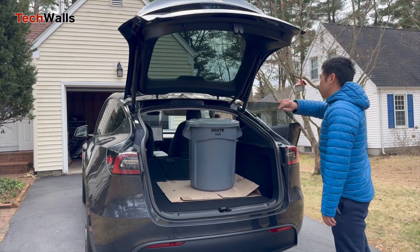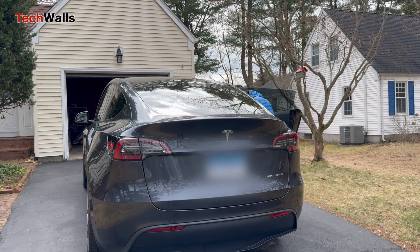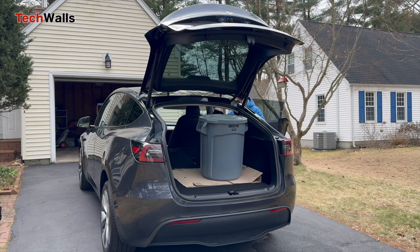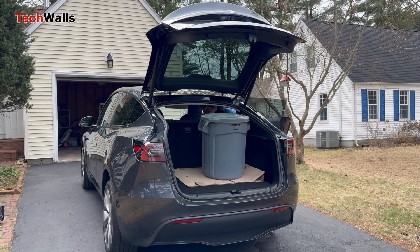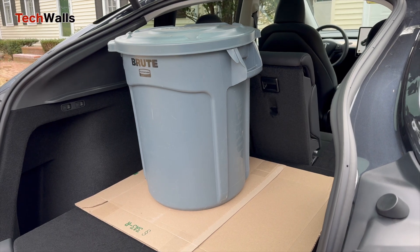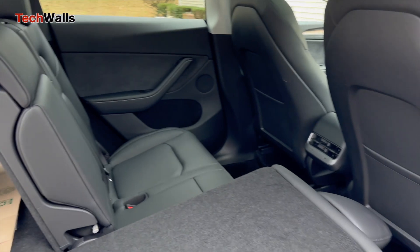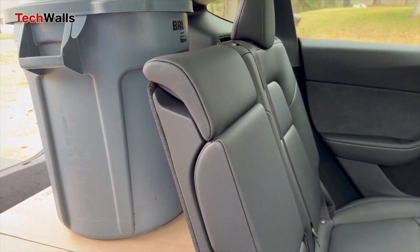Despite the Model Y's seemingly smaller trunk when compared to a traditional SUV like the RAV4, these dimensions align well with the interior space of the Model Y's cargo area. Surprisingly, the Tesla Model Y accommodated not just one but two of these cans in the trunk without the need to fold down the rear seats.